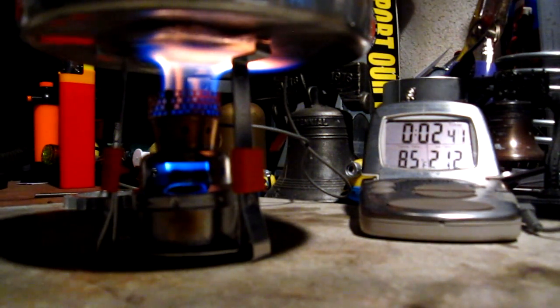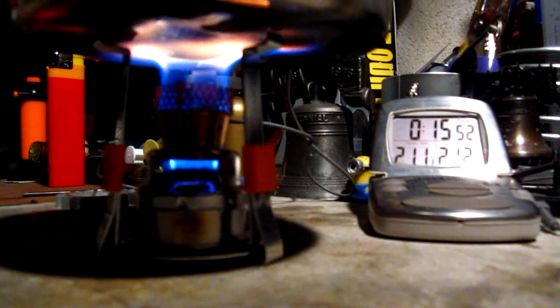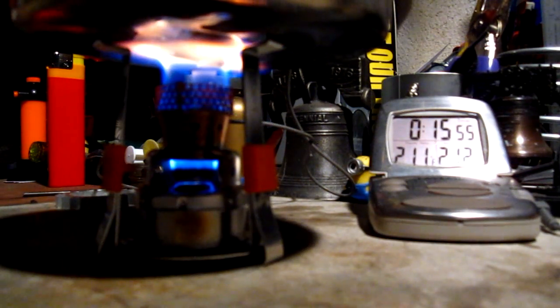Let's see how long this takes to get the two cups of water to a boil. It hit 212 degrees at 16 minutes and 5 seconds. What I was saying about beating the time — the instructions say one minute per ounce, and this is 16 ounces, so that should have been 16 minutes. We came in just over that.